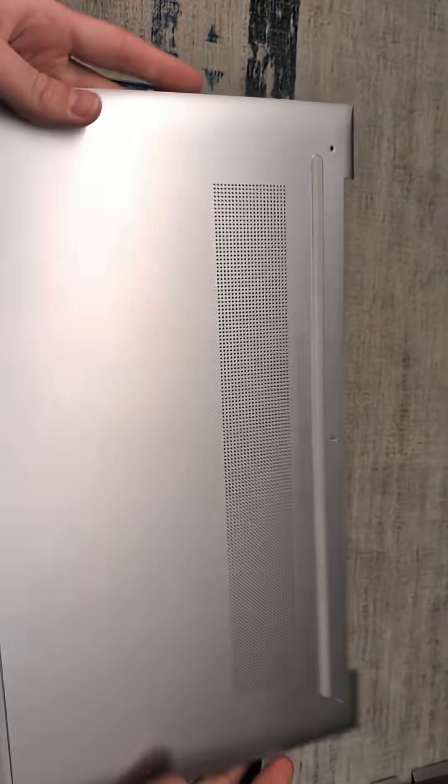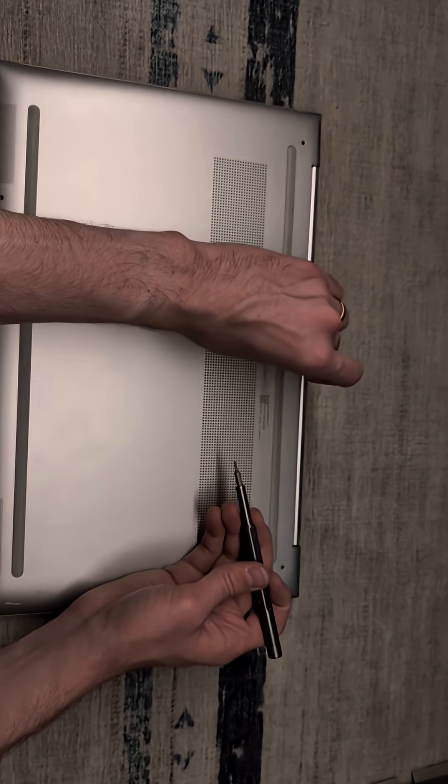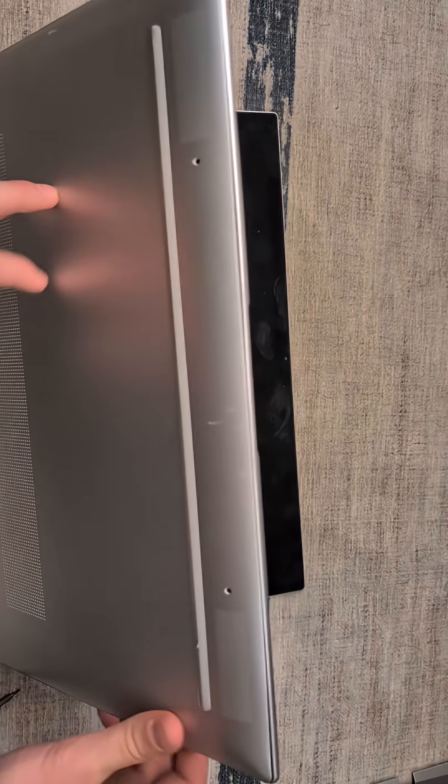We are going to take our panel, put this right back over top, clicking into place, and then we can reinstall our screws. Now it's time for an OS and to get this back into service.